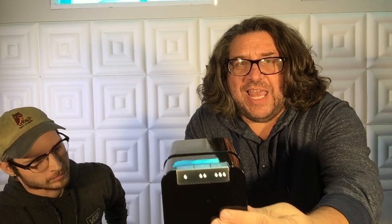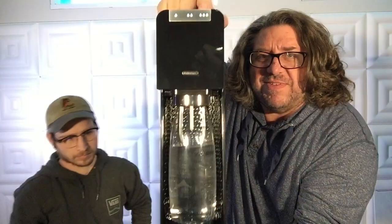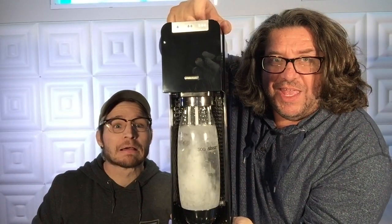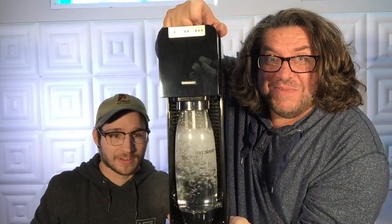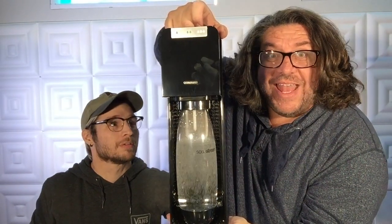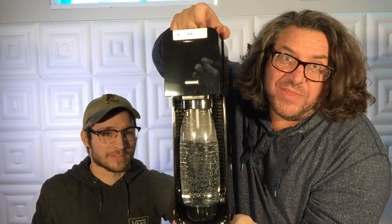Our LED lights are on now. I'm going to push maximum spritz — are you ready? We're spritzing now! That was a lot of spritz, and then it releases the extra gas. Lord knows I wish I had one of those valves myself!